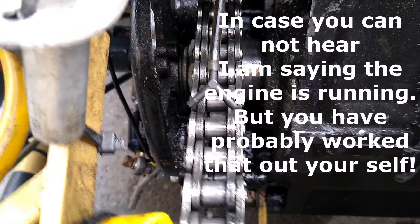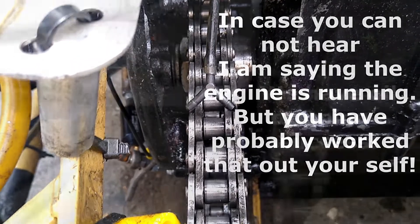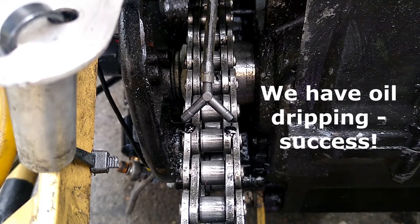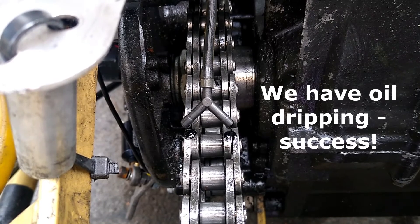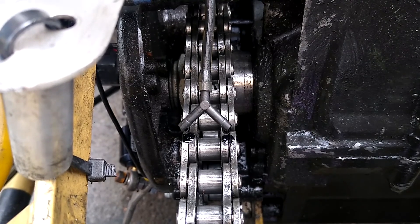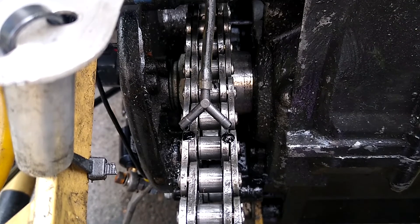We have oil — we have a drop of oil! Oh look at that — and it's coming out of both sides! I reckon that's the end of the first part; the second part we'll see how it worked out. If you like this sort of stuff and want to see the second part and other projects like this, please subscribe to the channel.